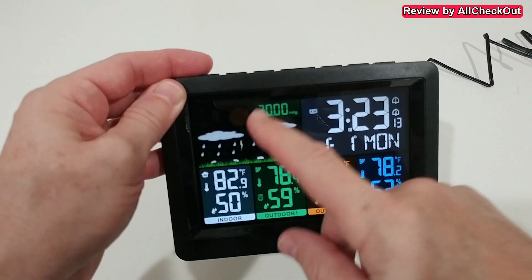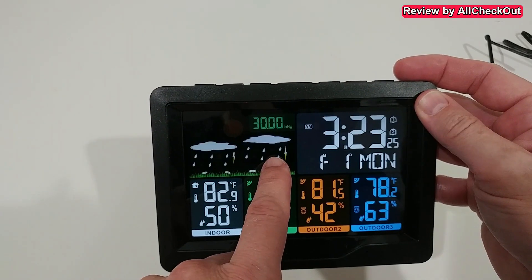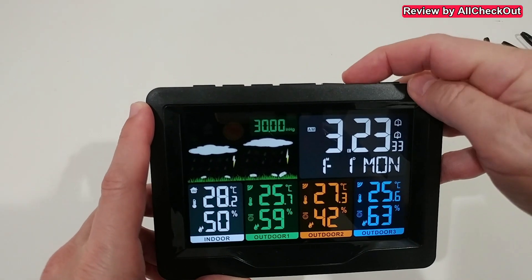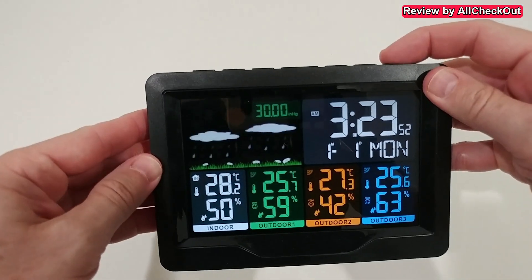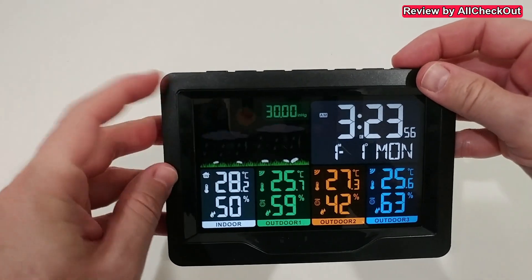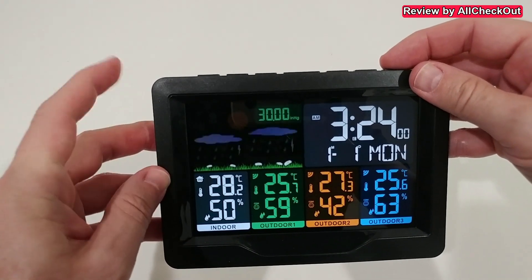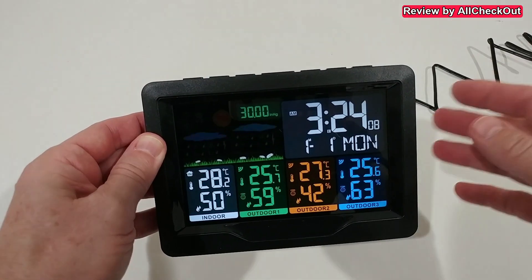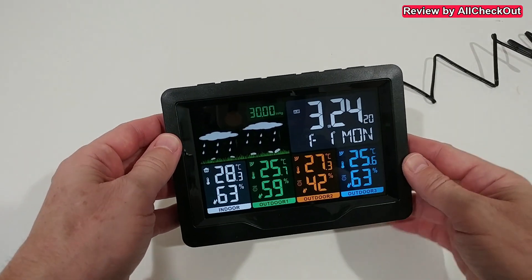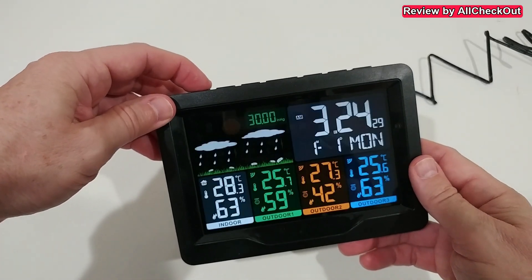What's really important is to set the right current weather condition. This will be adjusted automatically based on air pressure, but it's highly recommended to set it correctly initially. For example, if it's sunny outside you'd change it to sunny or light cloudy; if it's raining like now, you leave it as rain. This gives the station a good initial value so it can adjust based on air pressure changes.